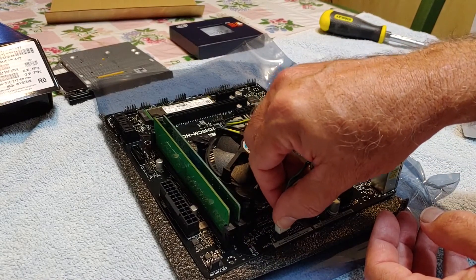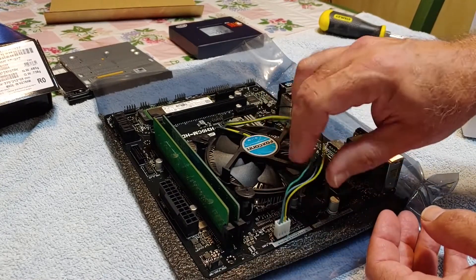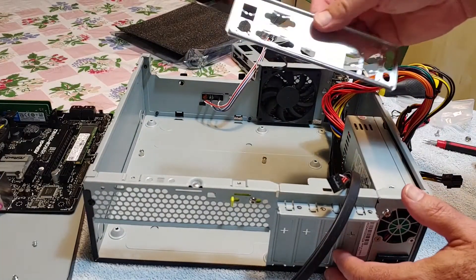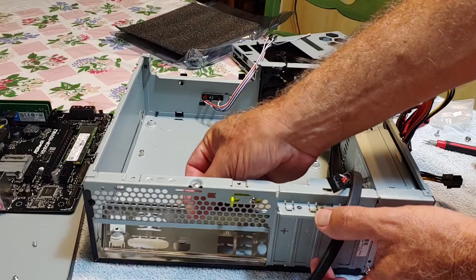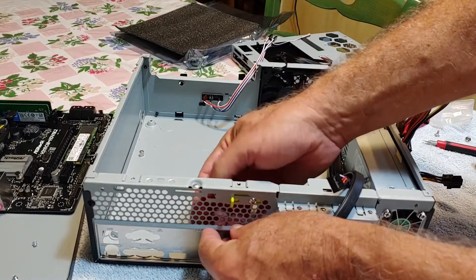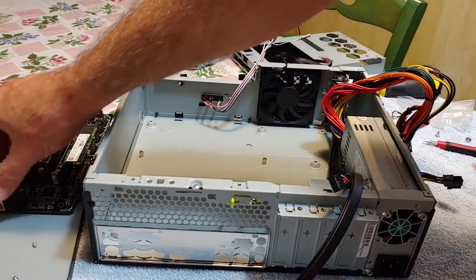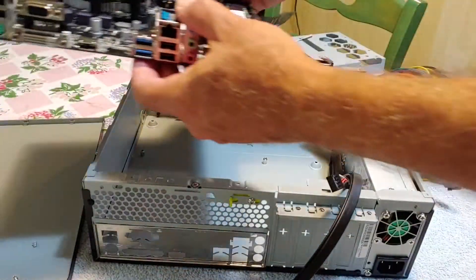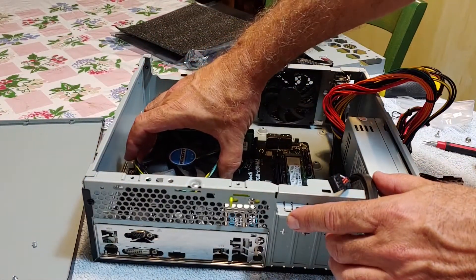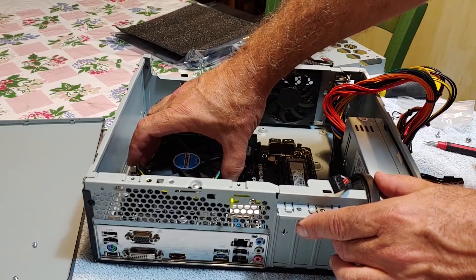One good thing about the ASRock board is there are lots of places to plug in coolers — I have my choice of cooler ports. I didn't have to install any standoffs in this case; they were already in there. It had a couple of regular standoffs and a couple of raised threaded dimples for screws. The I/O shield snapped right in without incident, so no standoffs needed — you can just sit your motherboard in there and go for it.